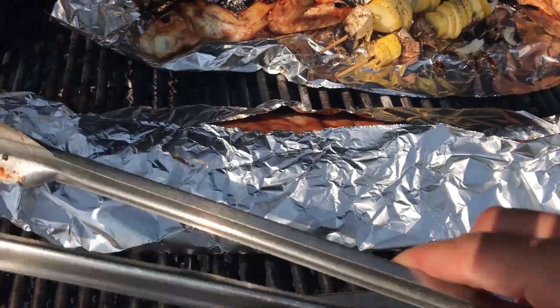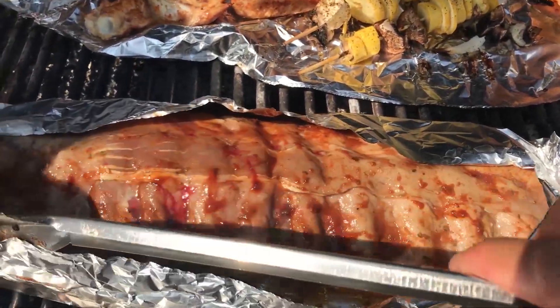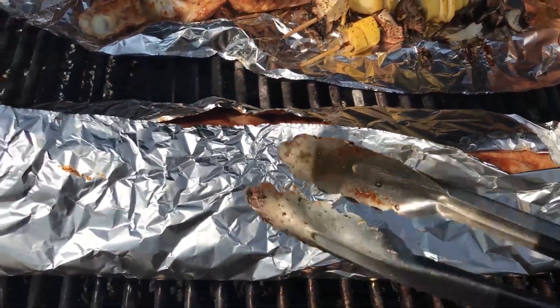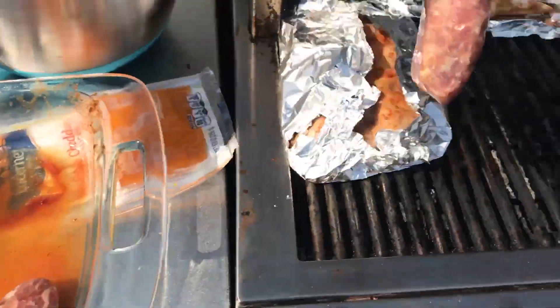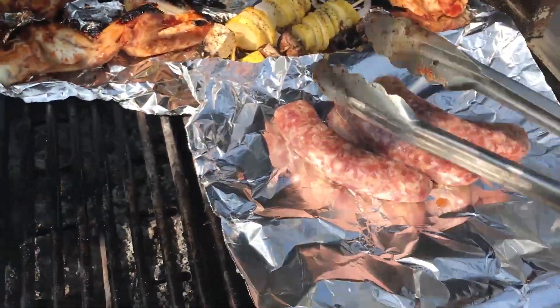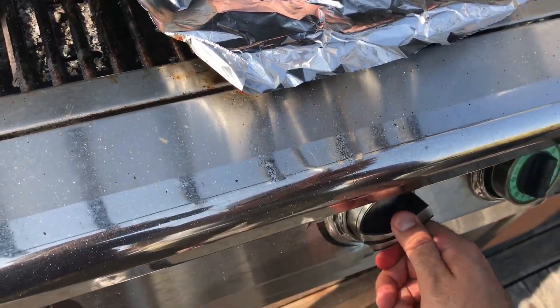Let's take a quick sneak peek at the ribs — that's going to take a while, probably like 40 minutes. I'm going to turn up the power. I'm putting the beer brats right here, it shouldn't take too long to cook, about 20 minutes. Let's turn up the heat.